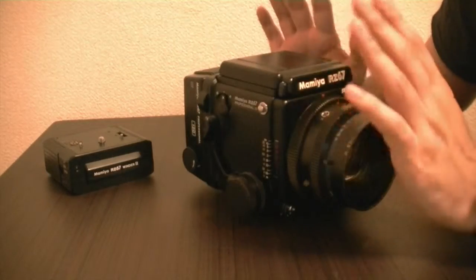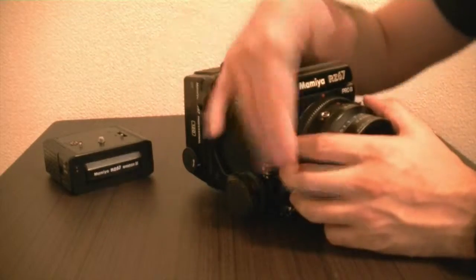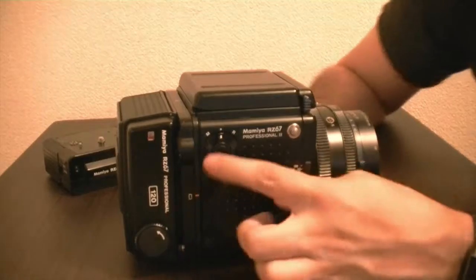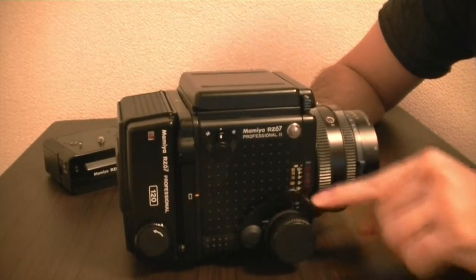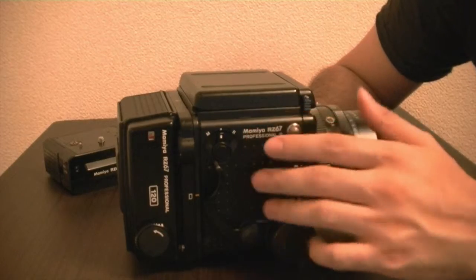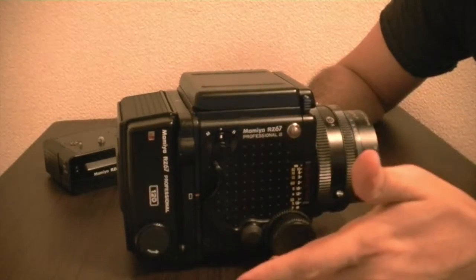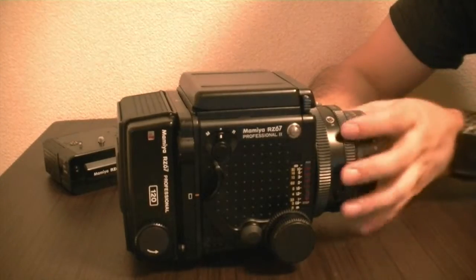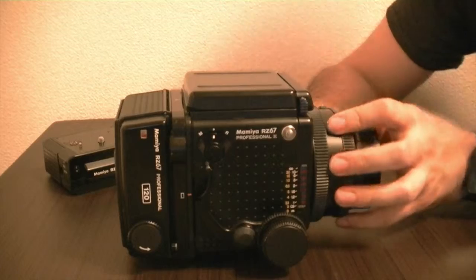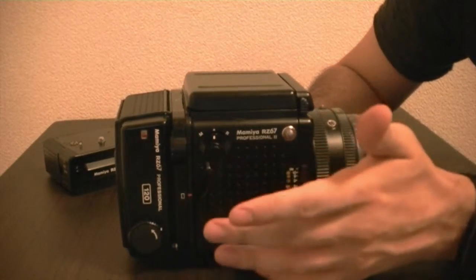Welcome back. We're going to do another video on operating this lever. It seems pretty easy — just push it all the way down, and it is. There's not much to it. You push it all the way down. I've talked about it in videos before, but I wanted to put it in a separate video. It changes your next exposure, puts down the mirror, and cranks the shutter mechanism on the lens at the same time.